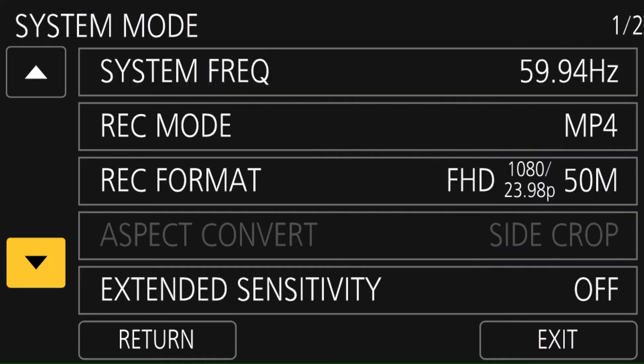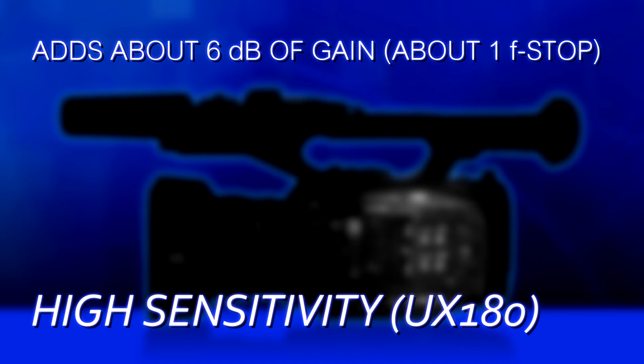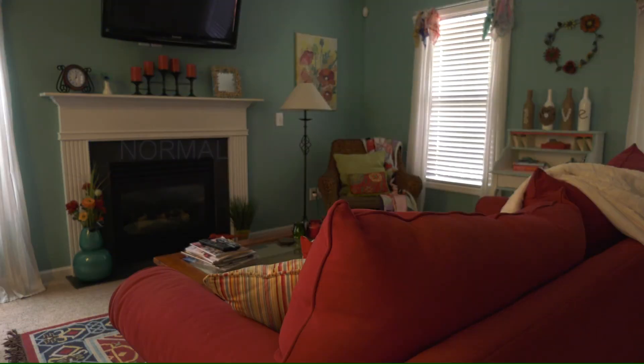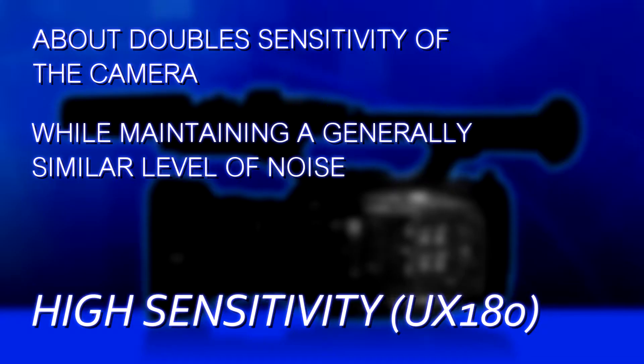That's for the UX90. The UX180 does not have that low-light mode. Instead, it has something called high sense — for high sensitivity. It's in the same place, the system mode menu. High sense basically adds about 6 dB worth of gain — so one f-stop brighter — and simultaneously employs a little bit of noise reduction to cancel out the additional grain caused by adding the gain. So when you turn high sense mode on, it's like your camera becomes twice as sensitive while having a roughly comparable level of grain. That's pretty cool.